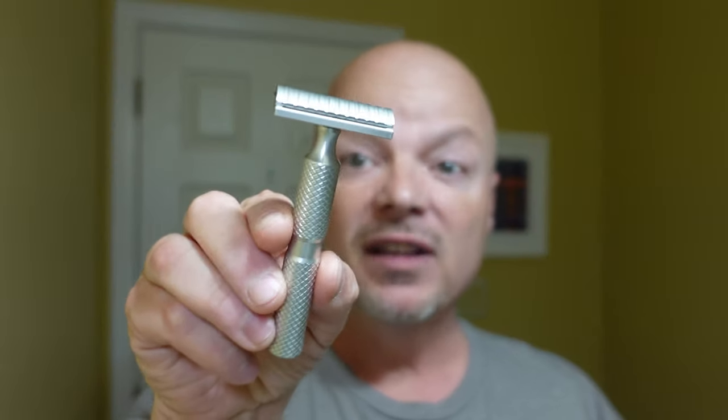In this video, we're going to be using Sterling Iced Coffee and the Timeless Aluminum Razor.